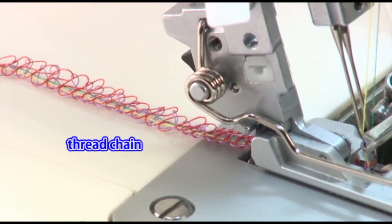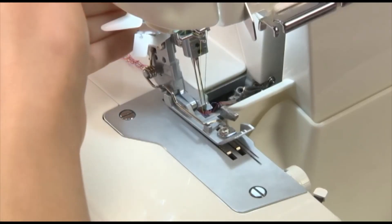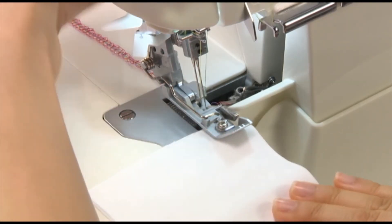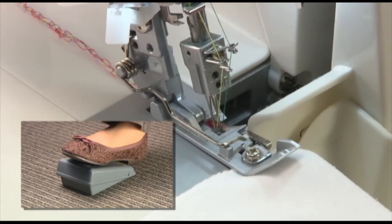A thread chain is a stitch that can be formed with no fabric present. After ensuring that a thread chain can be made, place a double layer of fabric under the presser foot and begin sewing.